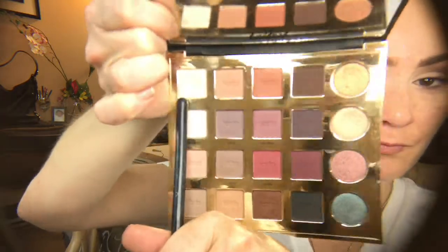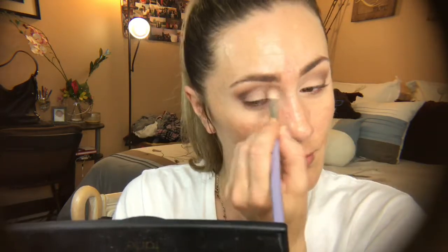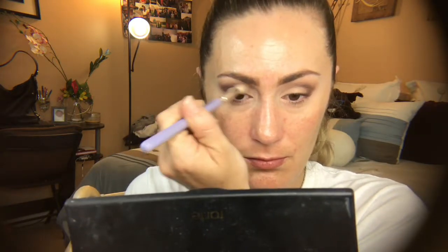Then I'm going in with a Sigma brush — I don't know the number because it has worn off — going in with the color go classic lightly on both eyelids and also using that color as my brow bone highlight. I blend it out mildly with my blending brush, then go in with my brow bone highlight.